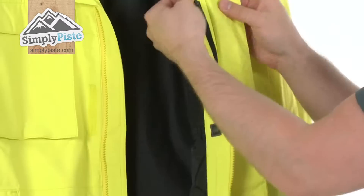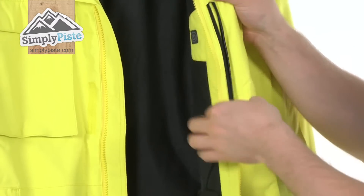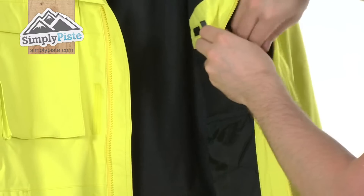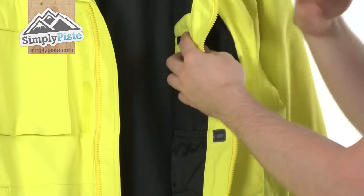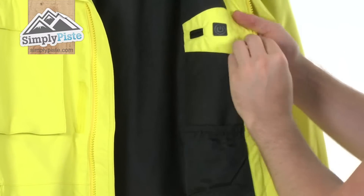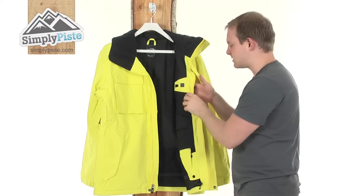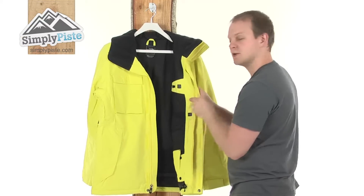Take a look at the pockets. On the inside here is your MP3 player pocket — nice size, just a simple unzip. Goes down to about halfway into the jacket and all you do is put your MP3 player or even a mobile phone device in there, then feed your headphones up through here up to your ears. Once it's zipped up it's not going to be moving around.